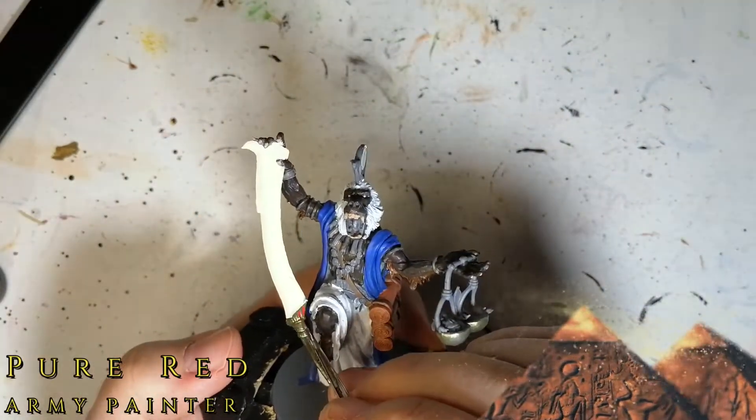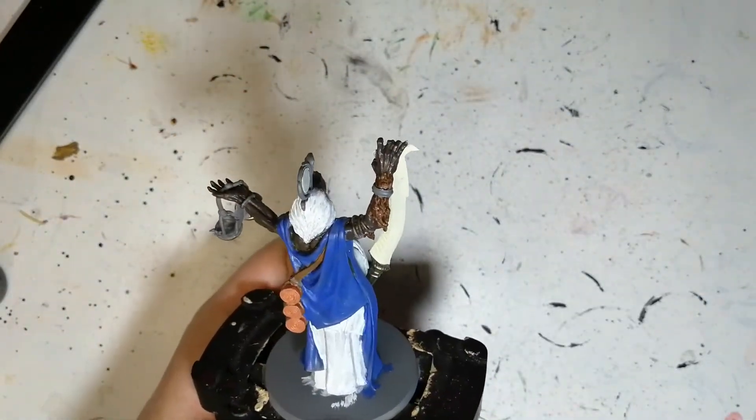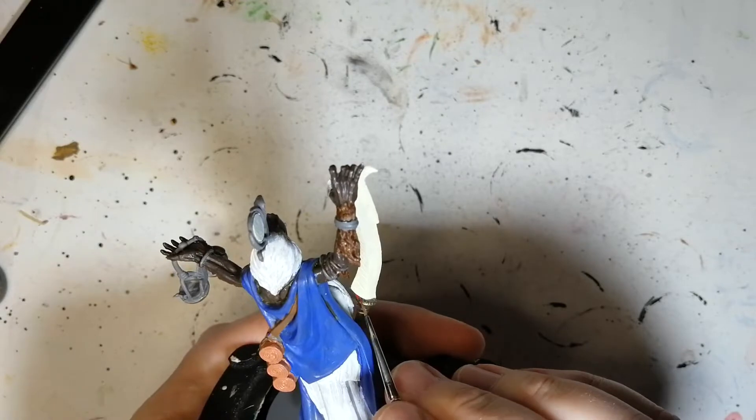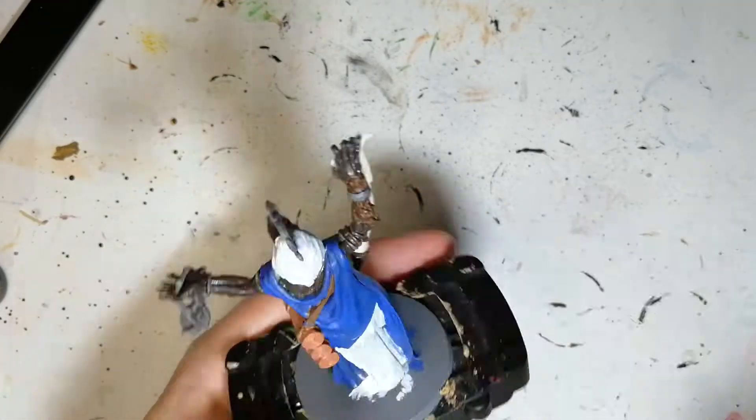Pure Red. Now we're going to do some parts on that scimitar handle and his tongue as well. He has a very bright red tongue from what you can see in the artwork, and there are nice little designs in his scimitar that I didn't want to miss.